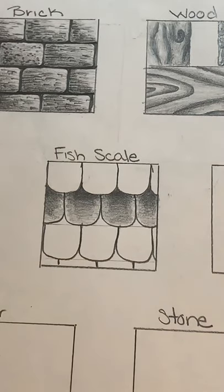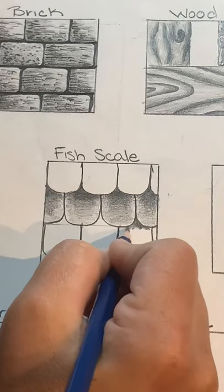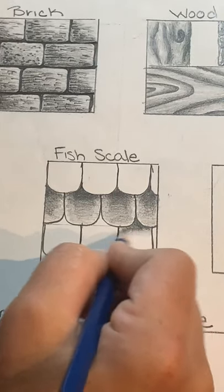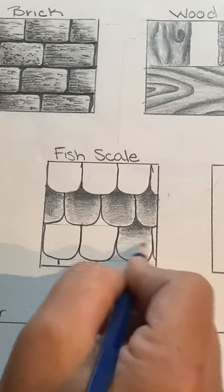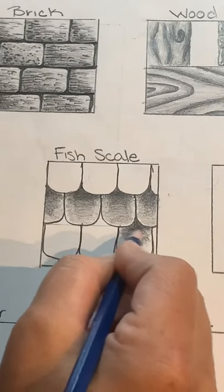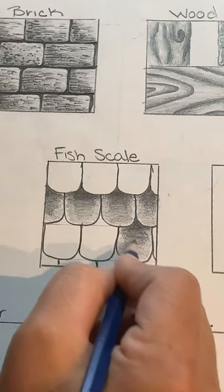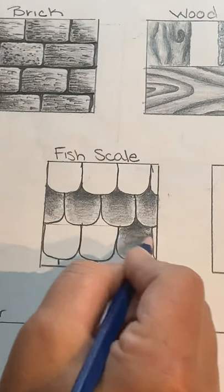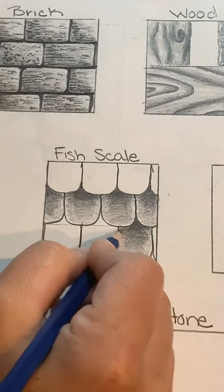In the next row I'm going to do the exact same thing — dark to light. Where the scales overlap up top it's going to be dark. You can see that original horizontal line just kind of fades away as I add more value onto the fish scales. I'm still using the chiseled edge of my pencil because I feel like it's easier to shade with a chiseled edge as opposed to a pointed edge.